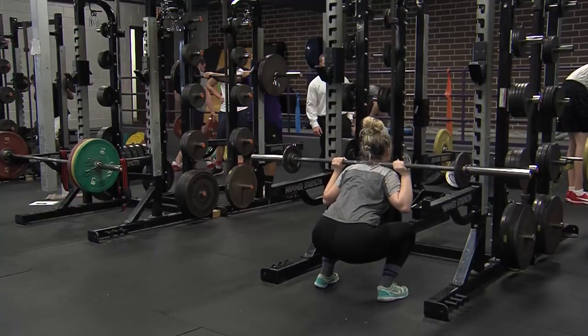My name is Adam Choup and I'm a graduate assistant strength and conditioning coach here at Waldorf University. Today we're going to go through a basic squat progression.